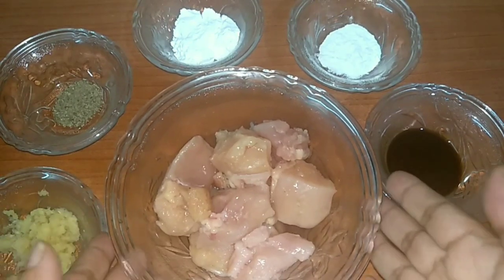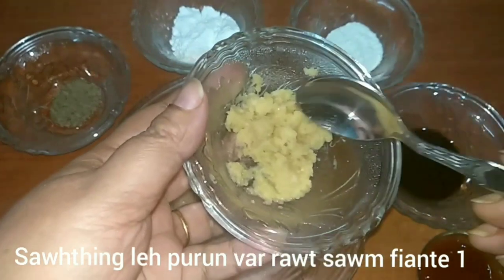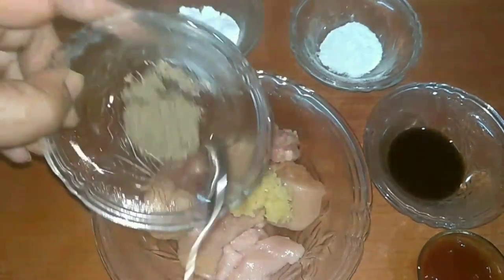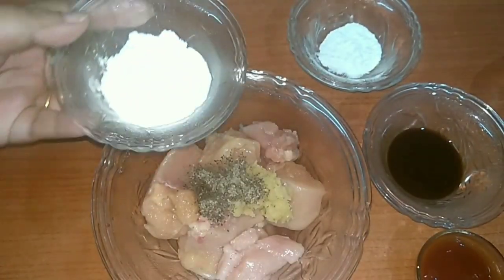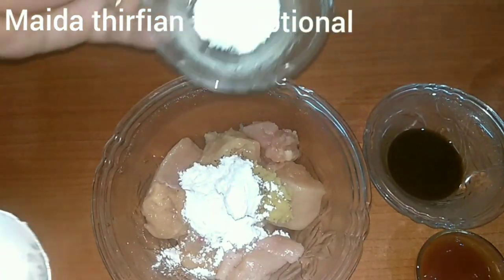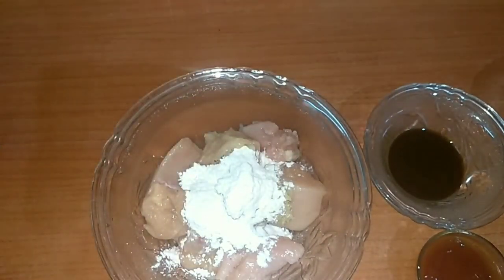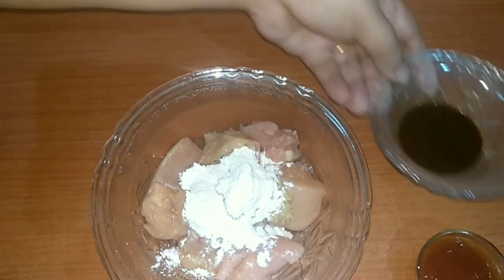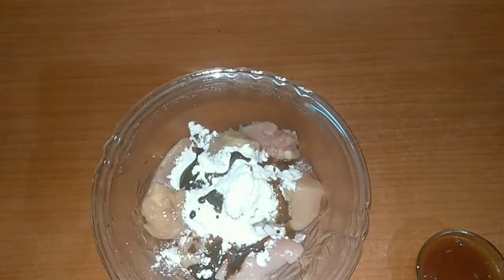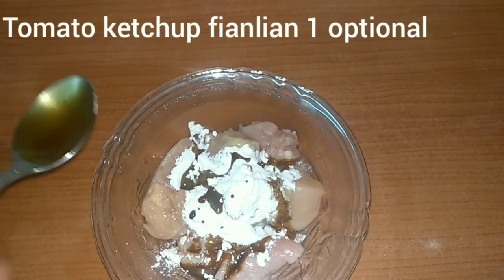For today's chili chicken recipe, I have taken 250 grams of cleaned, washed chicken. To this we add 1 teaspoon of ginger garlic paste. I have some freshly ground black pepper powder — I am using half a teaspoon here. One tablespoon of corn flour. I will also be using half a tablespoon of maida, that is all-purpose flour — both these ingredients help in the process of binding. Maida is optional. I will also be adding egg whites. One tablespoon of soy sauce. I like my chicken to be a little tangy, so I will be using one tablespoon of tomato ketchup, which is again optional.